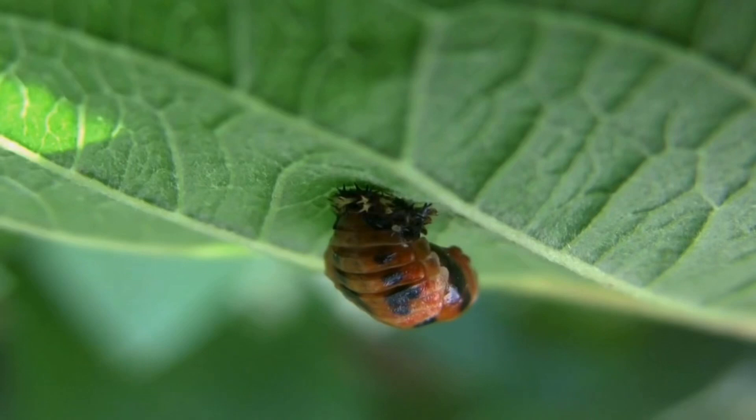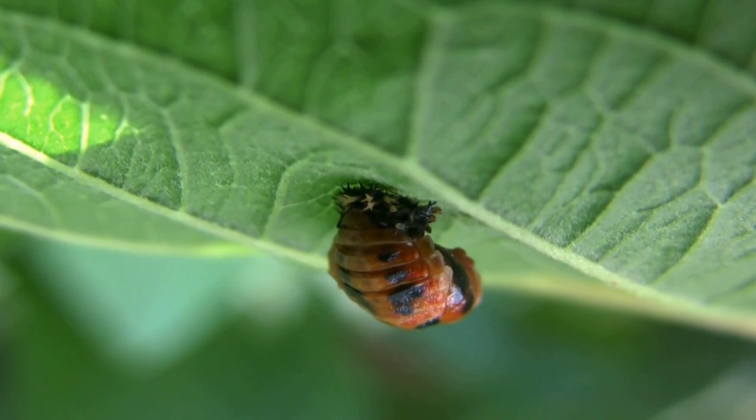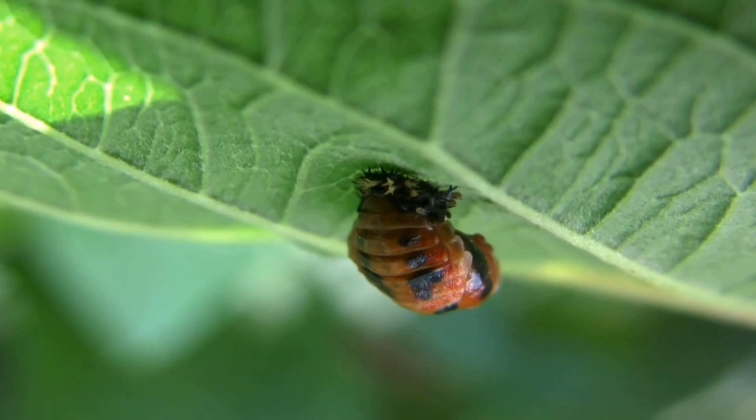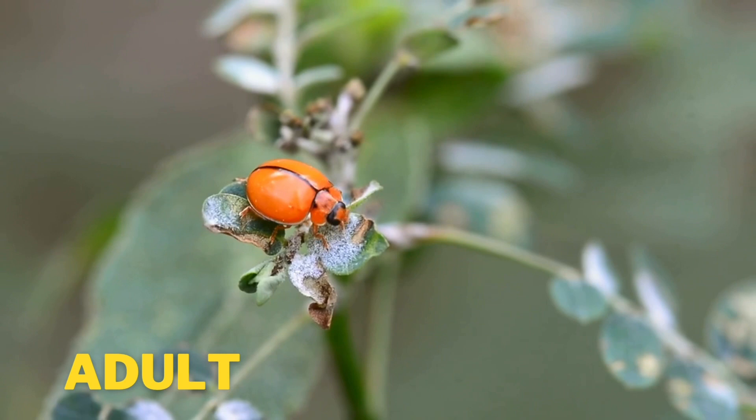The ladybug will stay a pupa for up to two weeks. When the ladybug comes out, it will slowly change colors until it is fully formed.